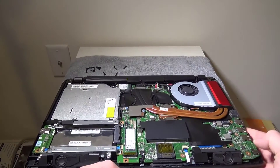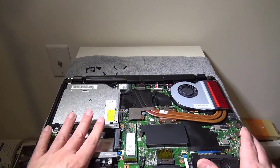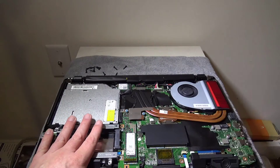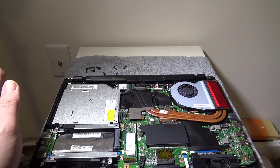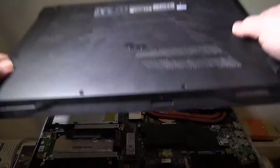Those are pretty much the only three things that you would be upgrading. You may want to clean out your fan over time, so this is how you would do that as well, or maybe even replace the battery in the back. That long portion in the back is a built-in battery, held in by screws and then connected to the main board by a connector, and over time you may have to do that.